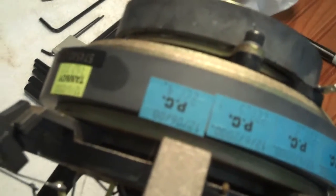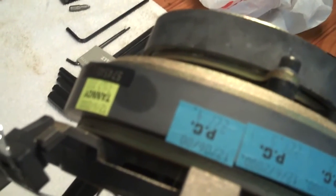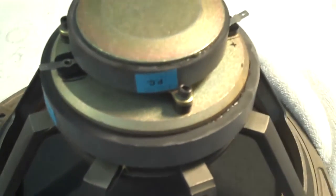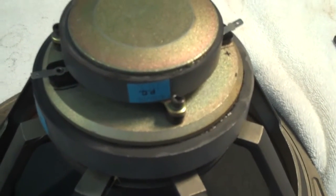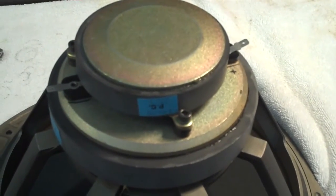Hello. What I'm going to be doing today is replacing a tweeter diaphragm in a Tannoy driver, a two-way 12-inch that came out of an I-12 cabinet. This particular one appears to be made in 2000. Now one thing I want to get clear from the beginning: I didn't find any real good directions on how to do this. The main thing is cleaning and replacing the diaphragm in the tweeter portion, which includes ferrofluid. This is my opinion, so treat it as such, and thanks for watching.